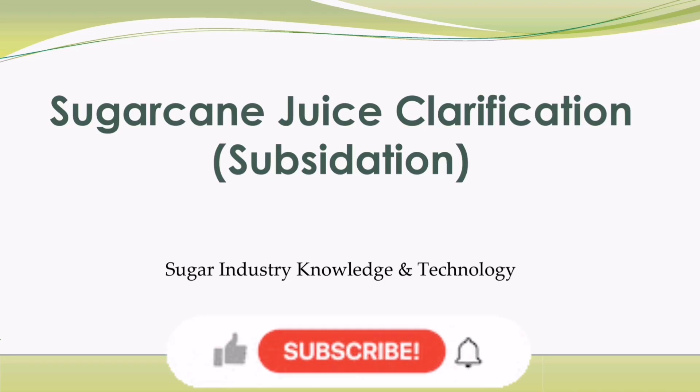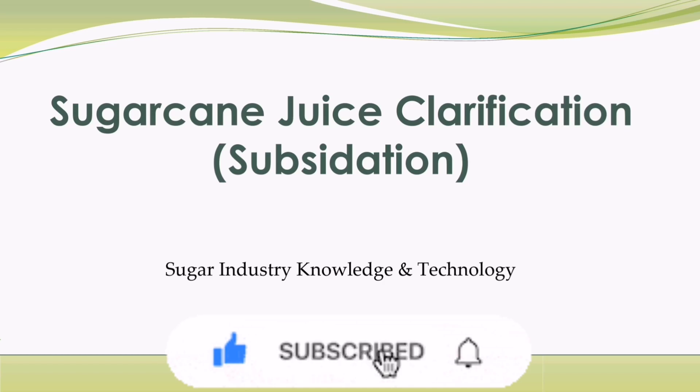Hello friends, how are you doing? I hope you are fine. I welcome you to today's discussion, which is very expensive for a sugar industry if not properly handled.